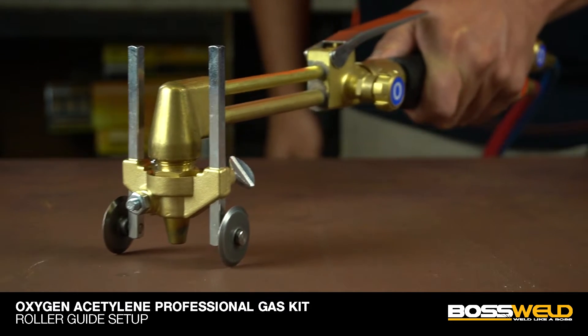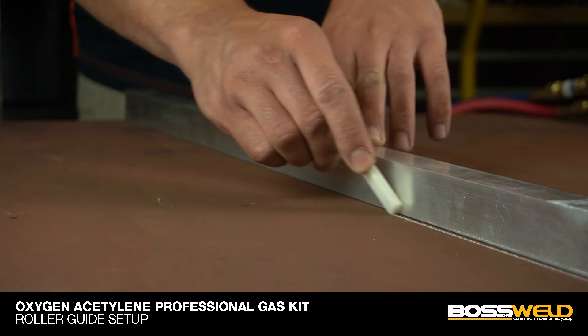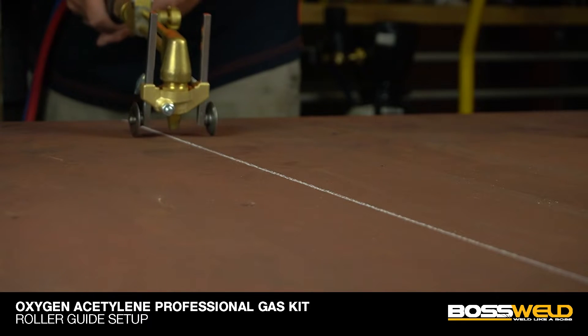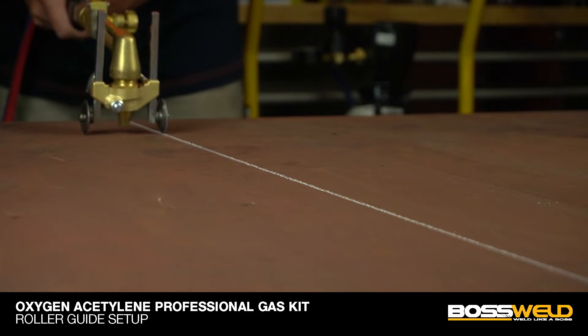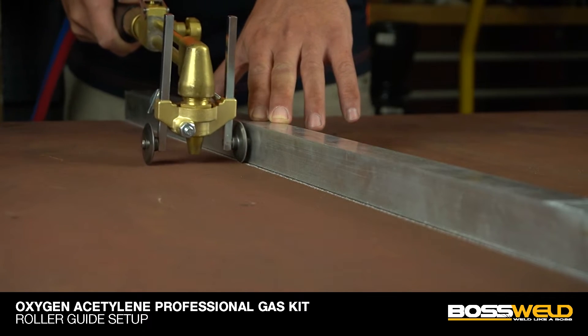There are many ways to use a roller guide. Use chalk to draw the line, then follow the line to cut, or roll on the line to cut. Or use a tube as a ruler to cut.